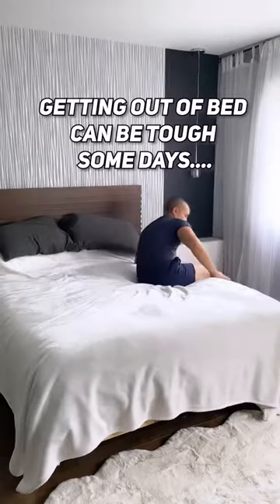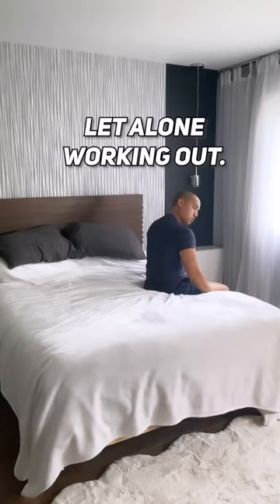Getting out of bed can be tough some days, let alone doing a full-blown workout. If it's one of those days for you, here's what you can do from the comfort of your bed.